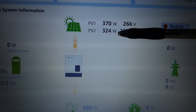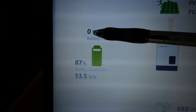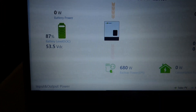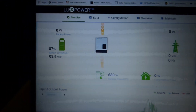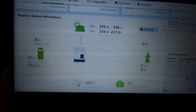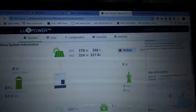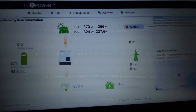PV1 is 370 watts at 266 volts, and PV2 is 324 watts at 227.6 volts. Zero power is going to the battery because 3.5 is what we set as the stop-charge threshold. Our current consumption is 680 watts. Our PV is producing 370 plus 324 watts. I'm going to turn the AC off for a second and then refresh so you can see the number change.